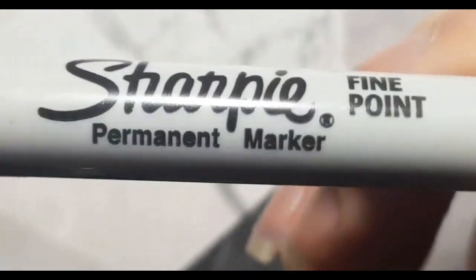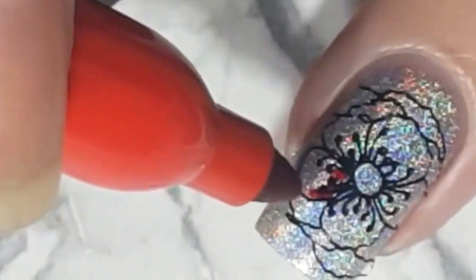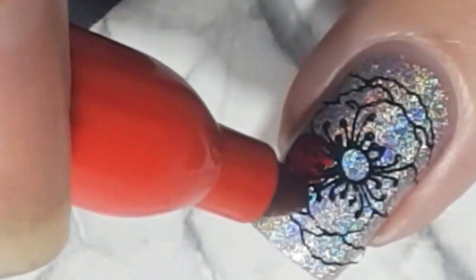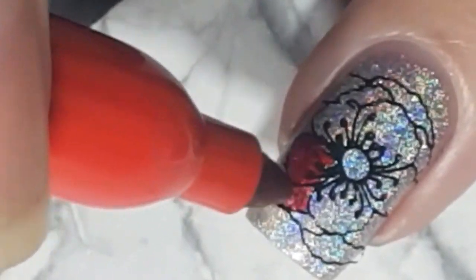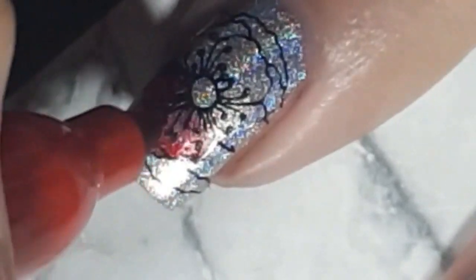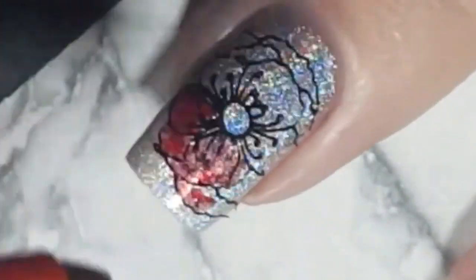With a red sharpie I go in and colour in the petals. You do need to make sure that your base polish is dry, otherwise the colouring in is a bit of a pain and it won't colour in very well.